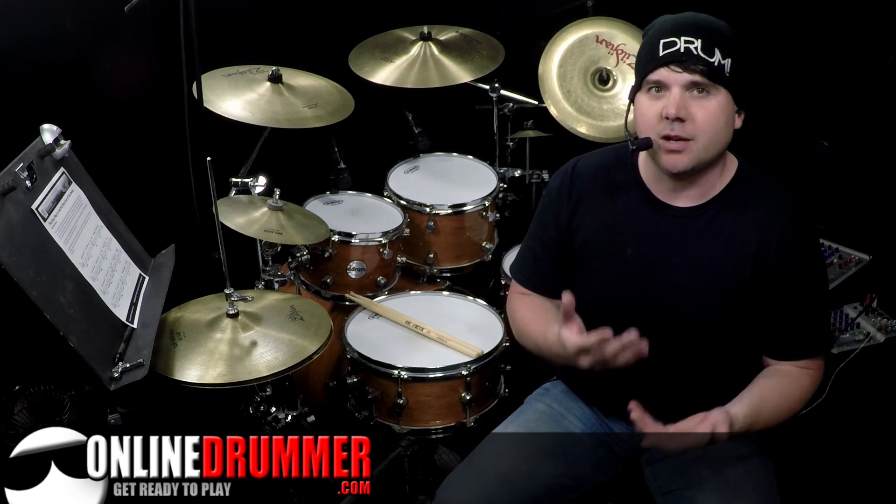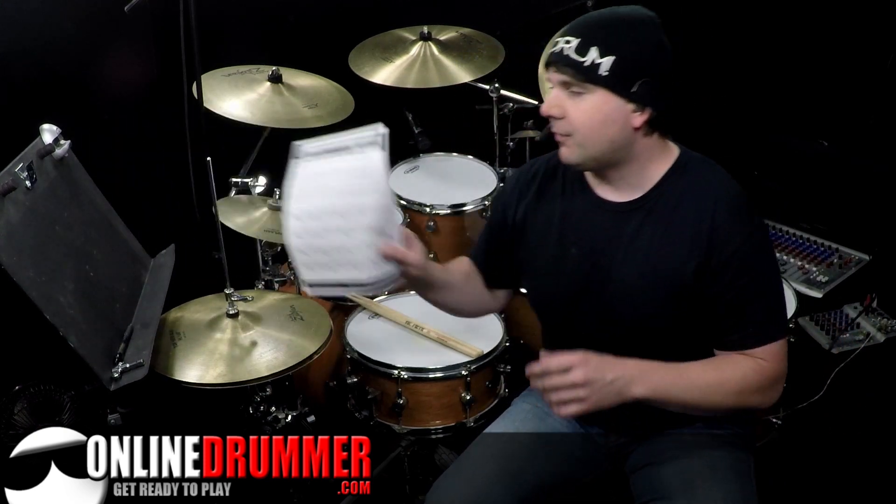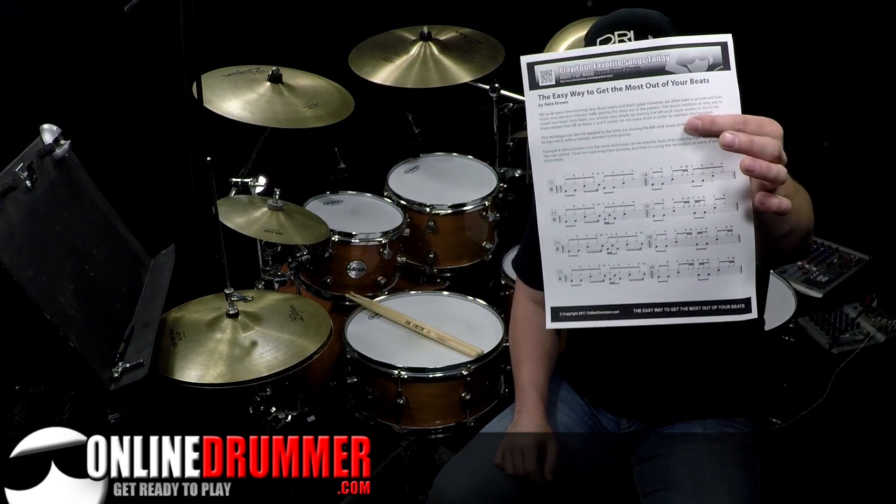In this lesson, we're going to be taking beats that you may already know how to play and we'll be taking the left stick and reorchestrating it around the kit. You can get the lesson sheet for this on OnlineDrummer.com — download it, print it.